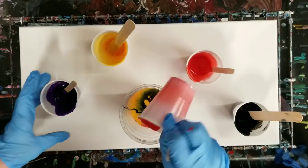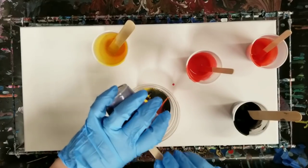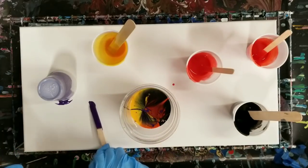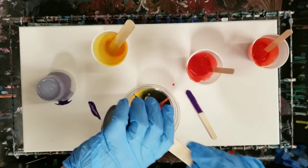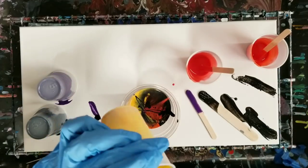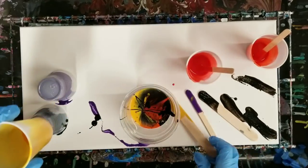A little more orange, and the rest of the purple, and then that should be good. And these are scented, guys, so they do smell good. So we'll go ahead and let those help the canvas out because those are done. There's a little gold left, so I'm going to combine these for a later project.